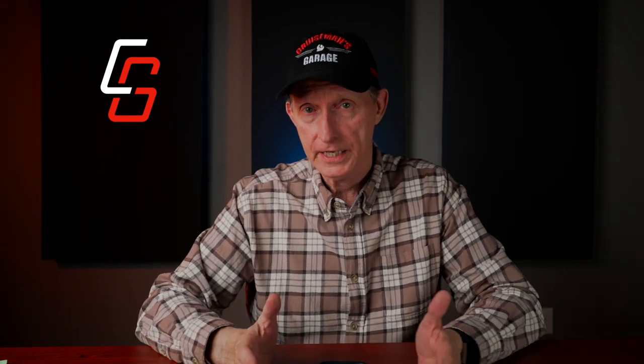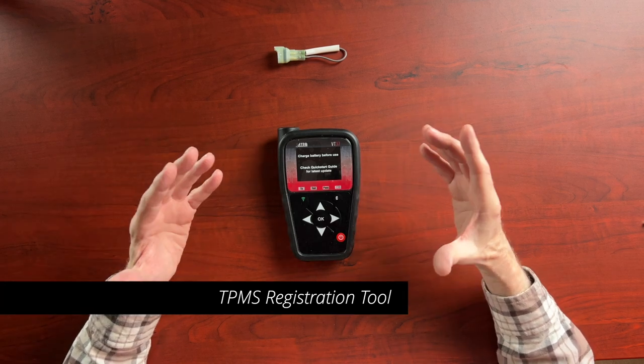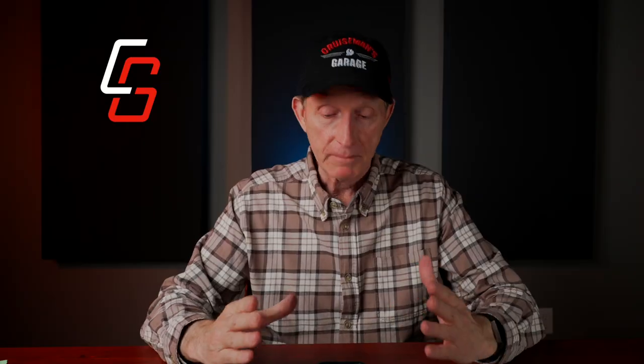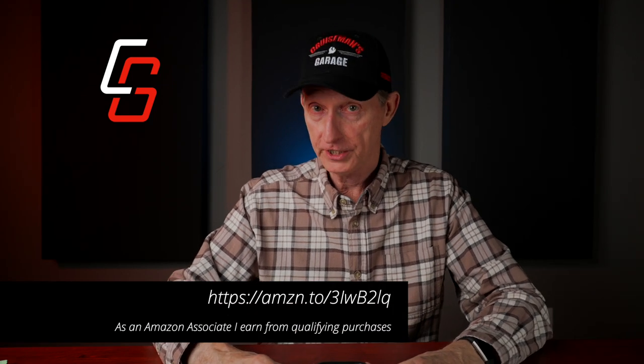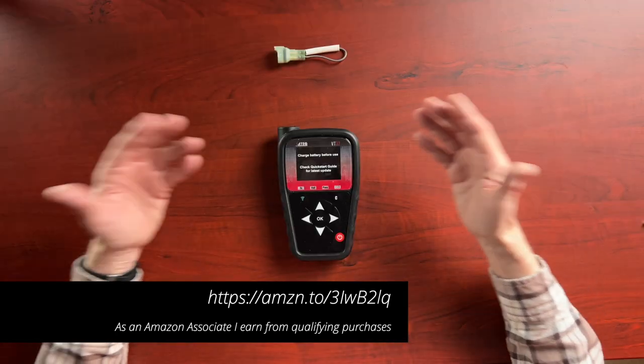The second thing you're going to need is a TPMS programming tool like the one here in front of me. I have the Atec VT37. They make other models that will also work with your Honda Goldwing. I got this on Amazon — I will put a link in the description of this video should you choose to purchase one. You can also get them at any auto parts store. They're not inexpensive — these tools are a little over $200, maybe $220. But the first time you have to reprogram two TPMS sensors, this tool should pay for itself.